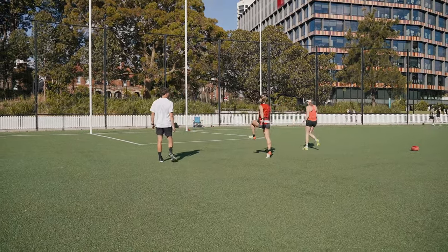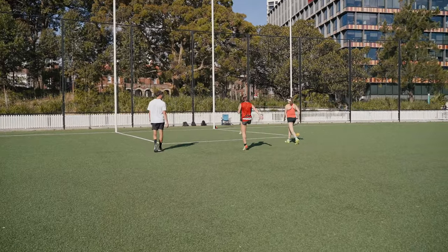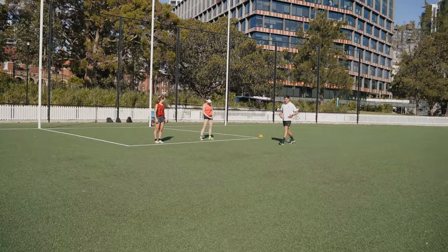Now coming up onto the toe - hold the balance, stay upright. Good. You want to be really strong in this position. Having that strong core is really, really important.